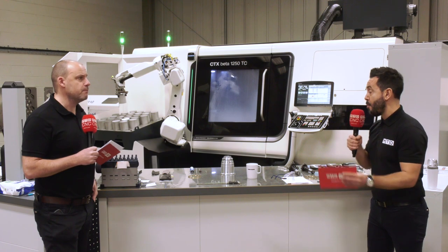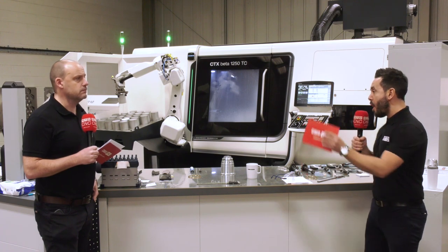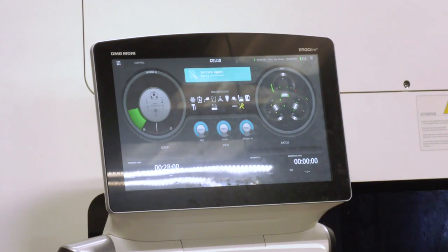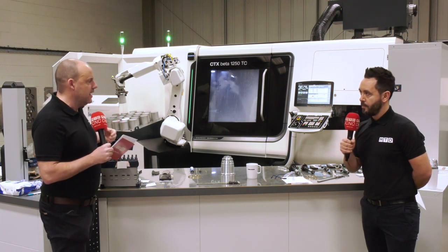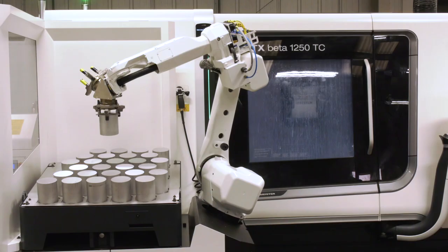DMG Mori took Danny to Germany when they were looking at this machine — it was a turnkey solution where they effectively made the part and programmed it. The Celos control is an app-based system with its own cycles to help operators not just program the machine but combine the programming of the robot with the machine collectively, so you're not doing different tasks on separate pieces of hardware. It also has a Siemens back end with ShopTurn, so you can easily create programs at the control as well.